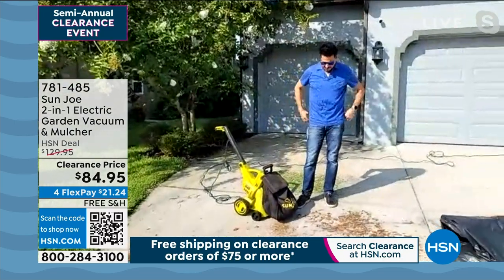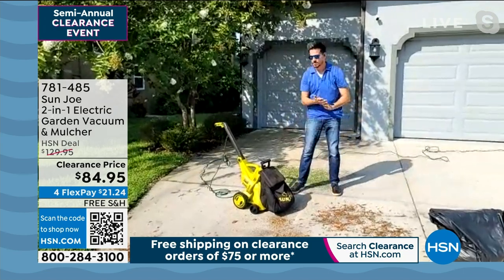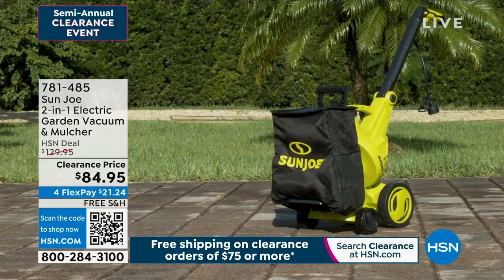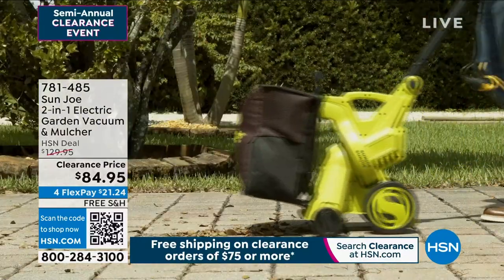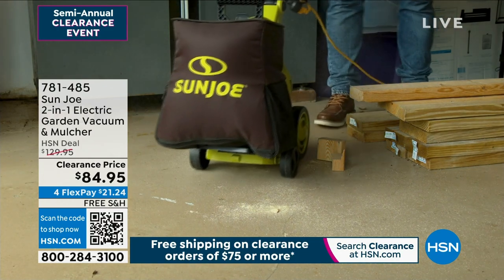Now, it is electric because it needs full power. Whenever you have an impeller inside, you really want that full power, so you're never going to have to charge any batteries with this thing. It's going to hold up to 10 gallons. If you've got areas of your yard — out on the grass — where you've just got piles and piles of leaves or debris, take it out there. It's on sale today. We took $40 off the price, down to $84.95. It does qualify for free shipping and handling.